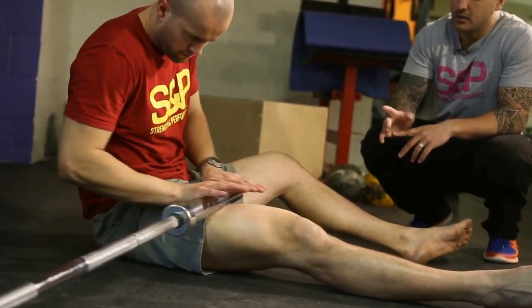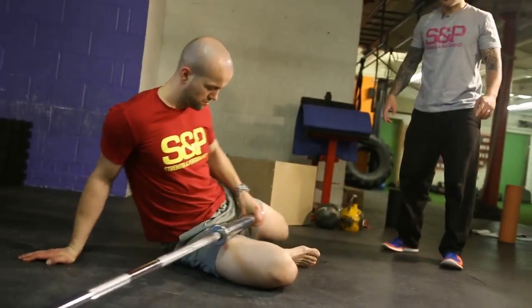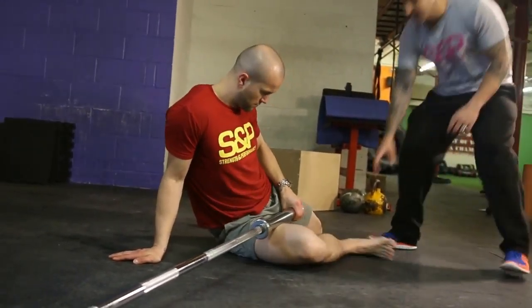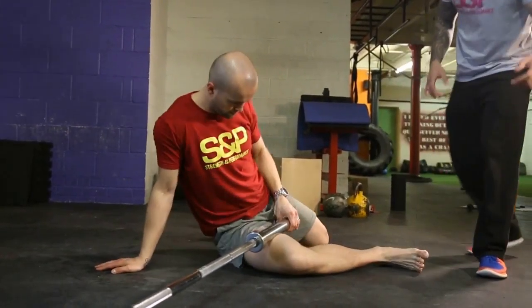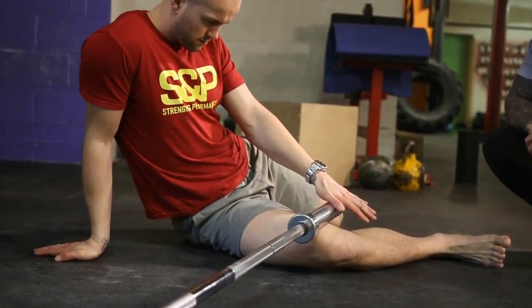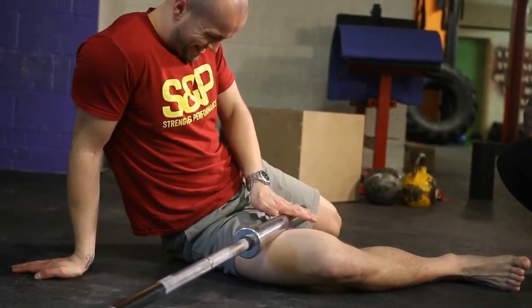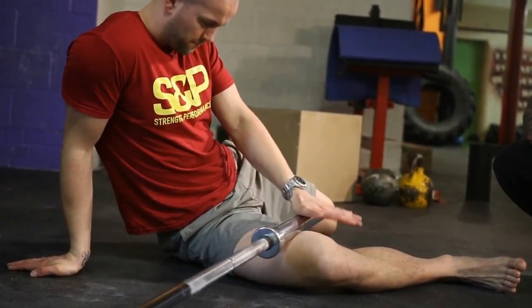And then number two, we'll go to your groin. So he's just going to move himself around slightly, pull his leg out a little bit, and then again rolling up and down, getting right down by that knee. You'll see a bit of a grimace from Zee on this one. Get down by the knee.